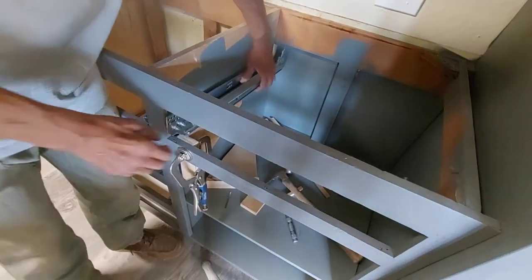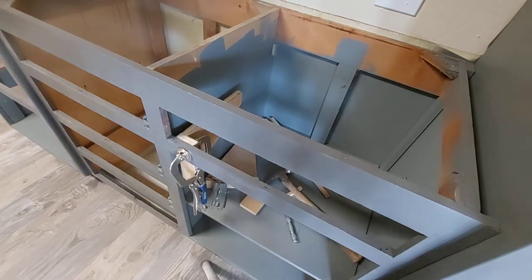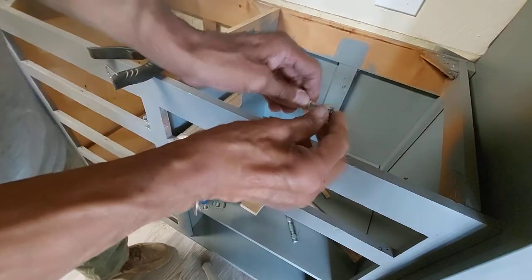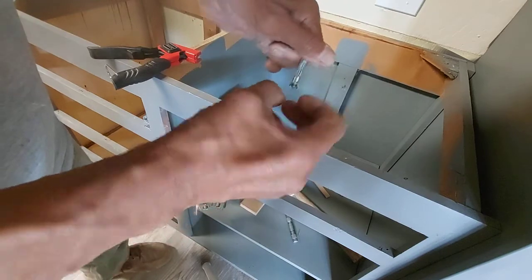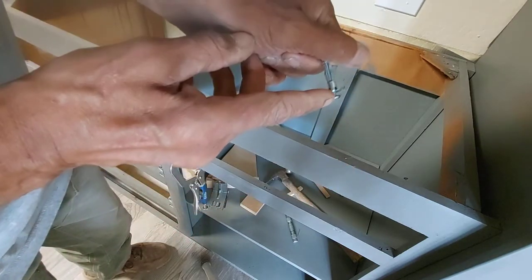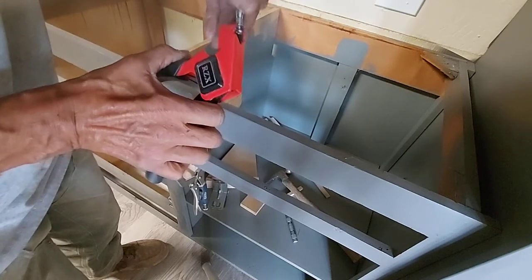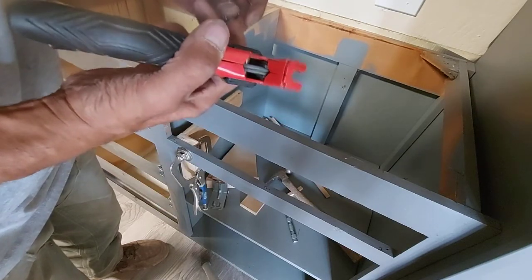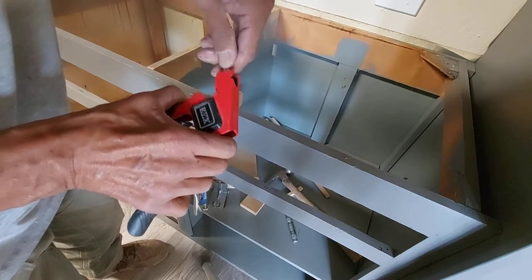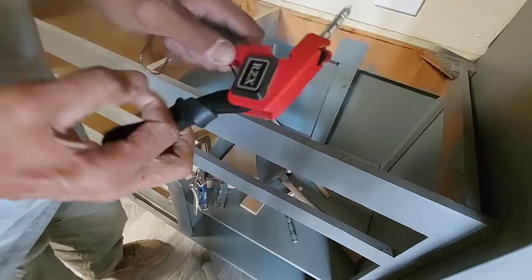Now I just remove my slide. Then we're going to take our molly — back it out and you'll see there's a little washer right there. Load it in your tool. I like to snug it up so it doesn't fall when I'm working out of position.